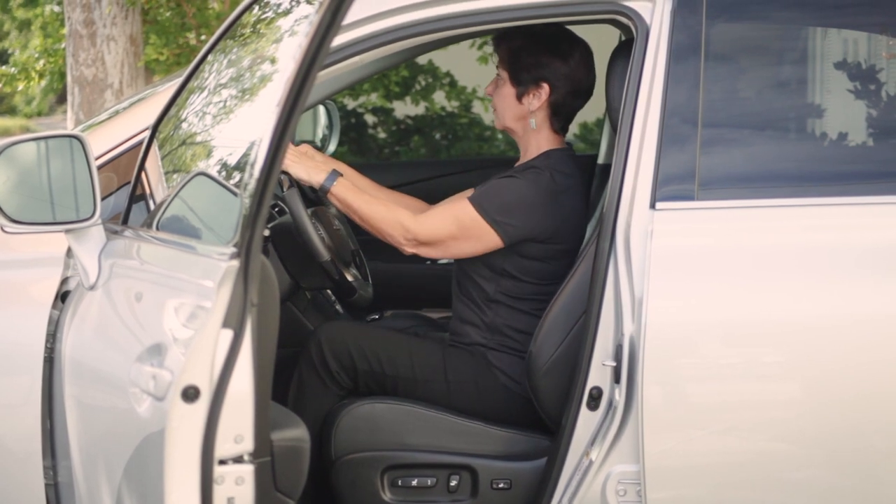Somewhere in the middle. Sit up nice and tall, engage your abdominals, elongate your torso, bring your shoulder blades down and back, and tuck your chin in. When you're in that upright position and your back muscles are working and your stomach is working, that's when you adjust the rear view mirror.